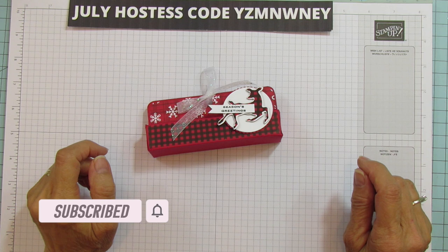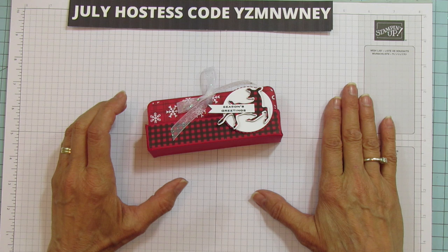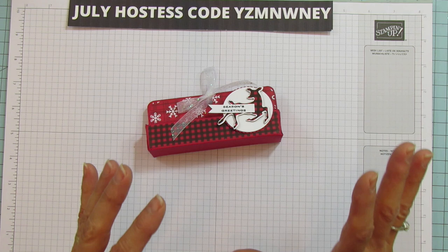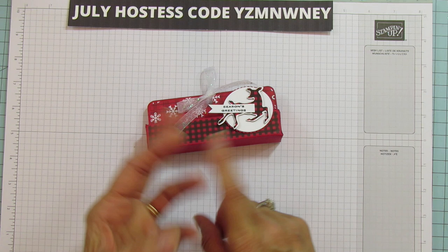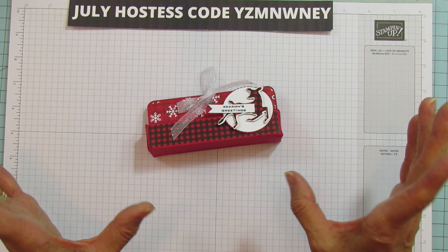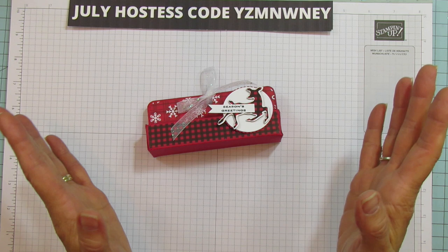We are in the midst of Christmas in July and I think there's maybe a week and a half left. As soon as that new catalog comes out August 3rd, I'll be doing Christmas here and there — not all Christmas, because there's Thanksgiving, Halloween, birthdays, and a lot of other things. But today we are doing a quick and easy project.